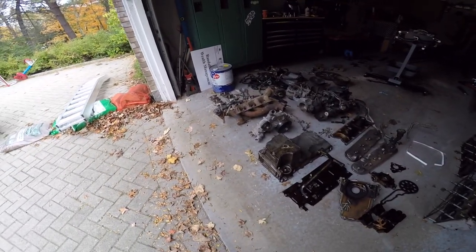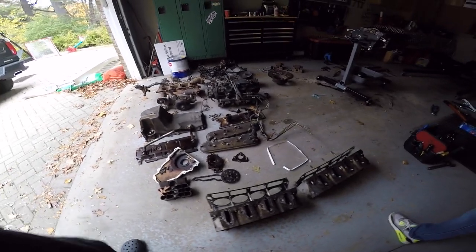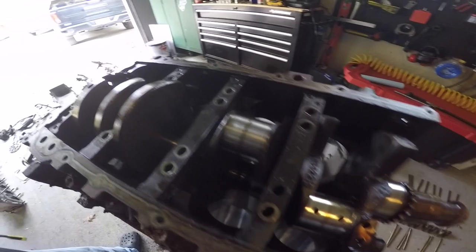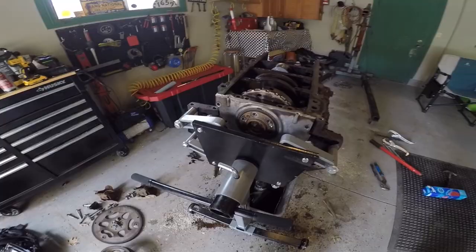Trevor R has been ripping apart his engine and he's way ahead of me. You got it right down to the bone, bud. He's clean — real clean. He's changing everything in there, not like me. We'll come back and see how he's making out and see if he's going to beat me.